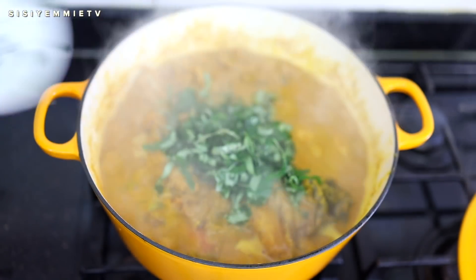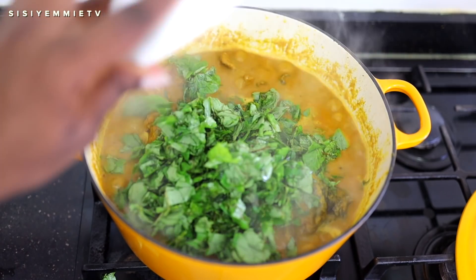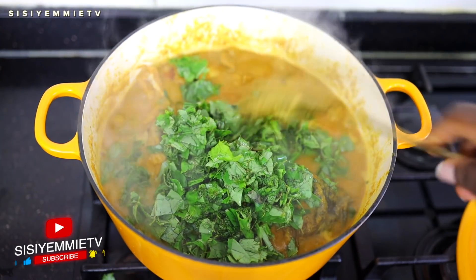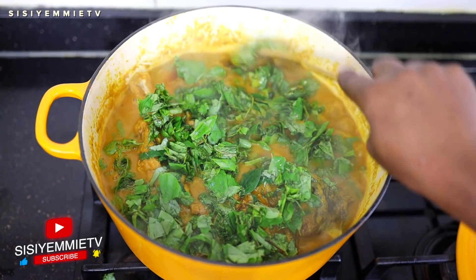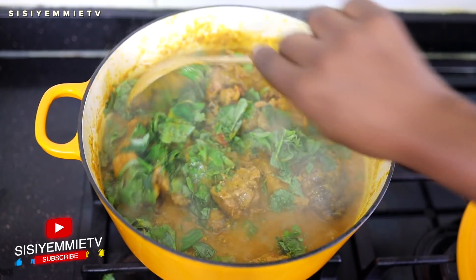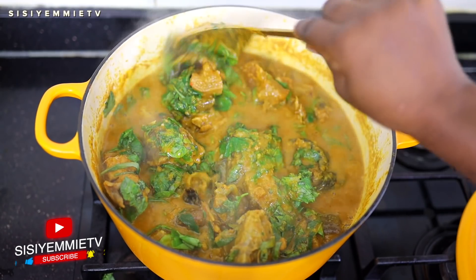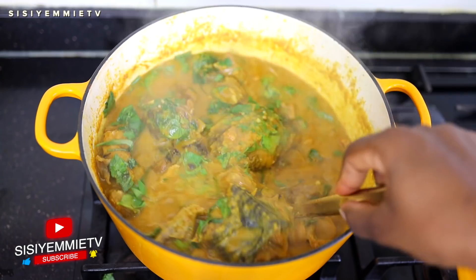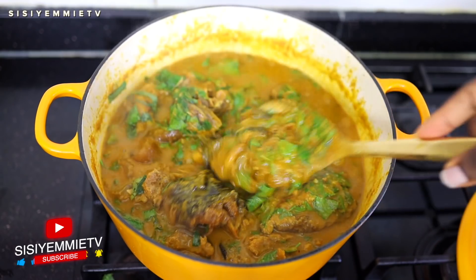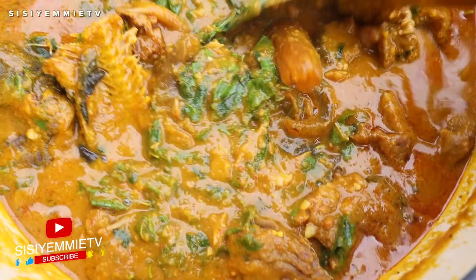Now I'm adding the uziza leaves to the pot, then the oha leaves. Look at that bright green color — the combination of green and yellow makes me happy. Mix everything together and turn off the cooker; my pot still keeps cooking for another two minutes after I turn it off. If you've never had oha soup before, I'm sorry because this soup is so delicious — it's a top-tier Nigerian soup, an Igbo soup.